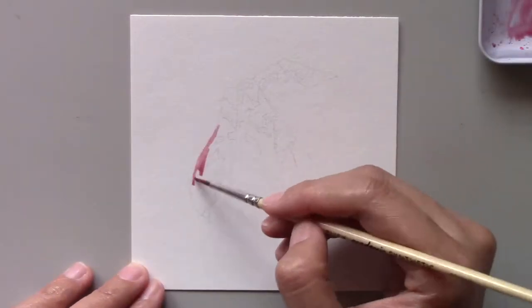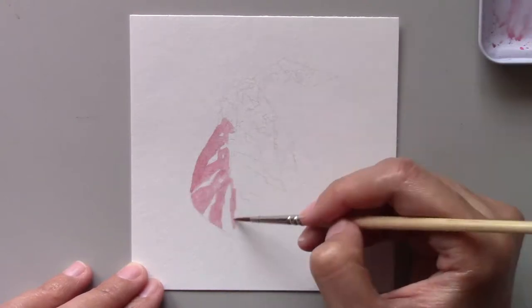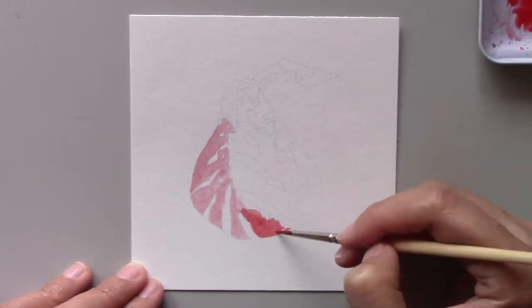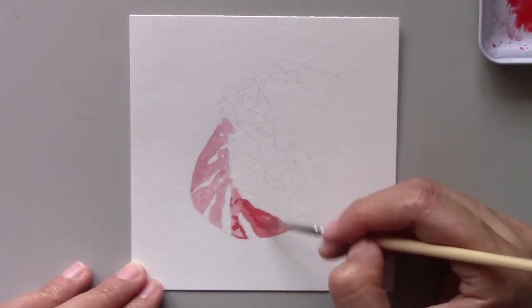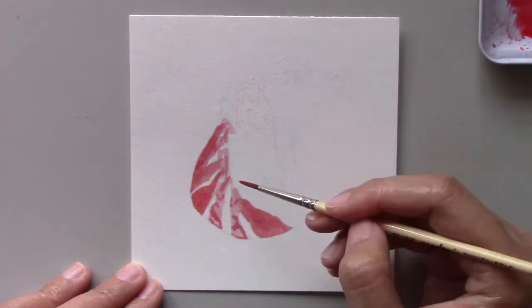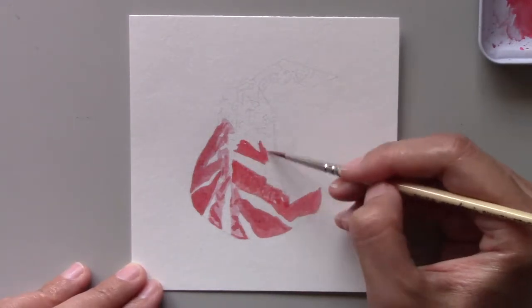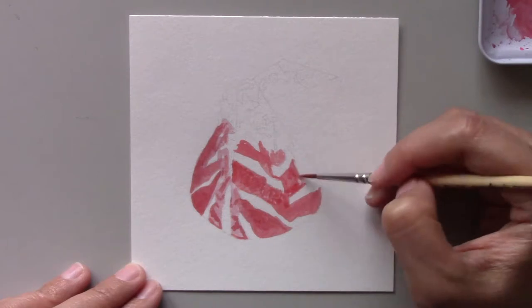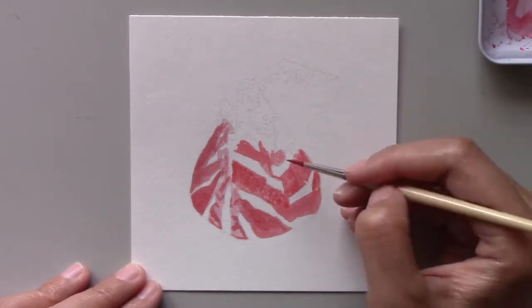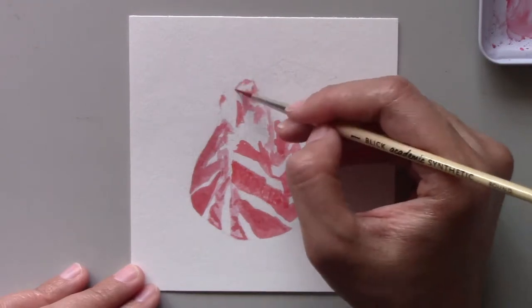If you have been following my watercolor fun series you may remember that I painted two chocolate Hershey's Kisses — boy, was that fun. It was also quite a challenge because there were a lot of stripes on the wrappers.